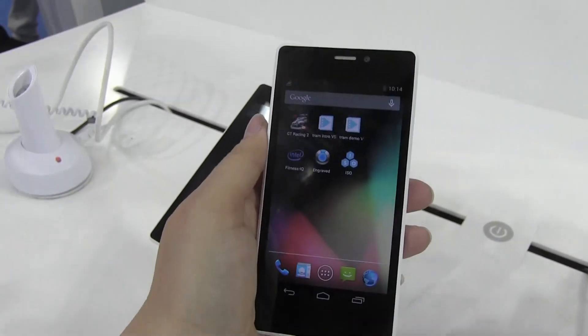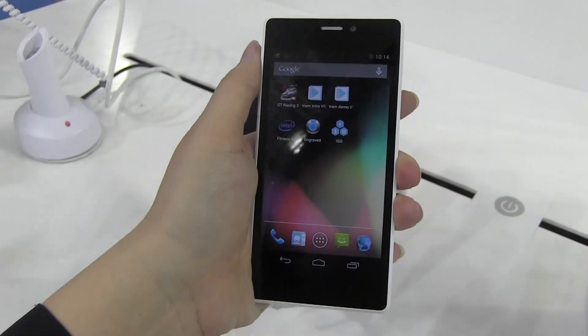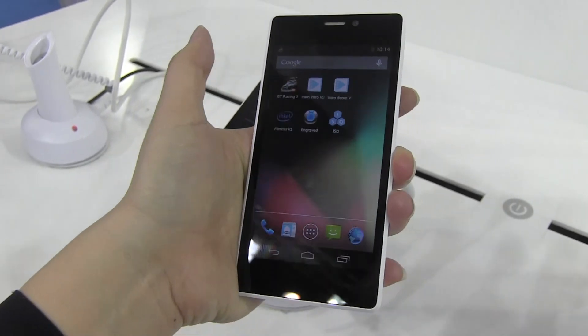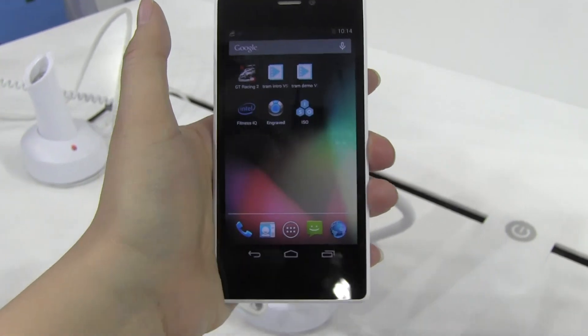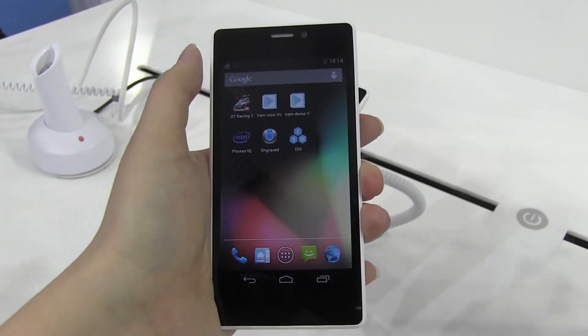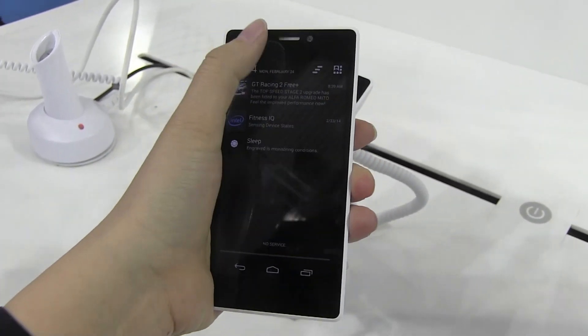This is actually a 4.5-inch display. What I really like about this — and I am using it with my left hand, I'm right-handed — is the size. The problem with Intel devices for me in the past, if you look at the Zenfone series, was that they were too long, even at 4.5 or 5 inches.